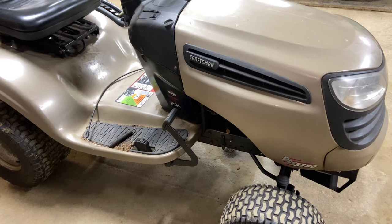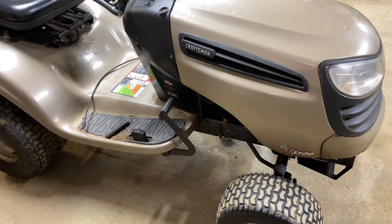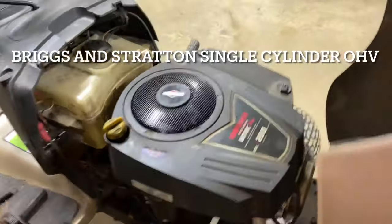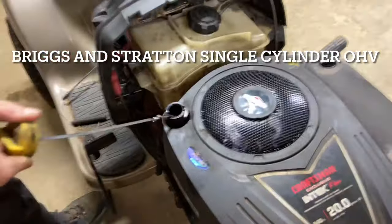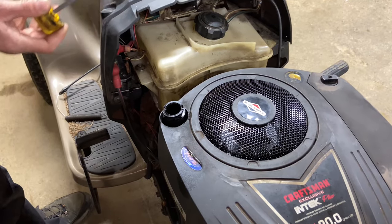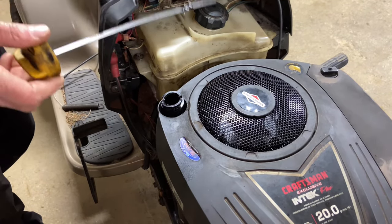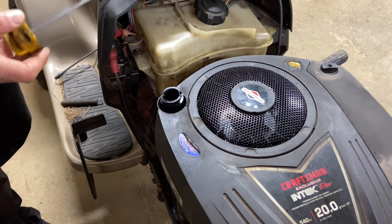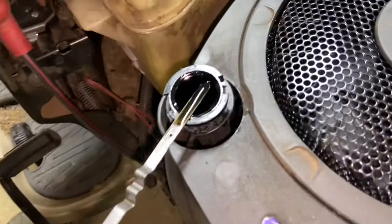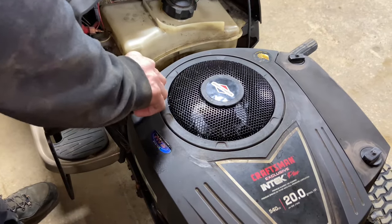The first thing we want to do is check your oil right off the bat, because you don't want to be trying to crank an engine over if it doesn't have any oil in it. This is a single cylinder 20 horsepower engine. The oil is between the dots — it's a little on the low side and it is actually very dark. It needs to be changed, but at least we know it has oil.